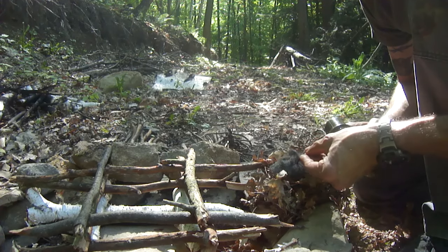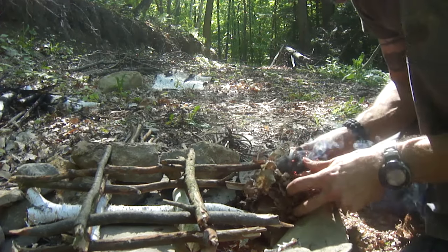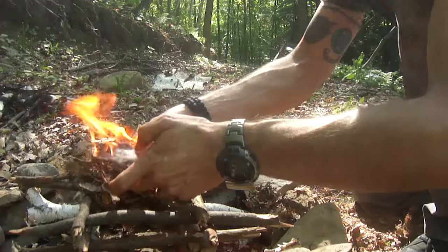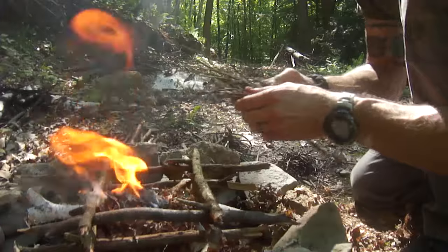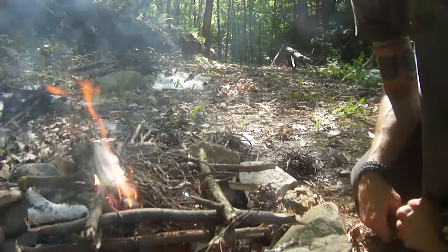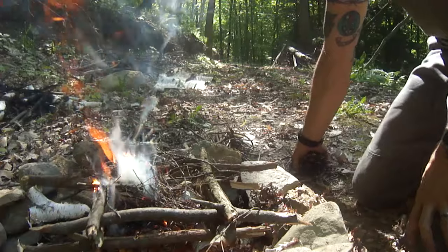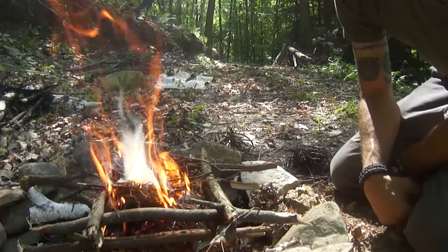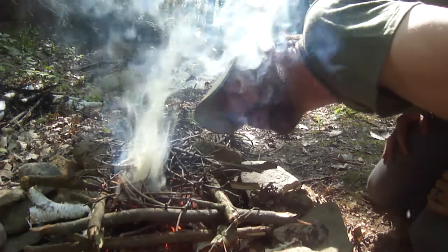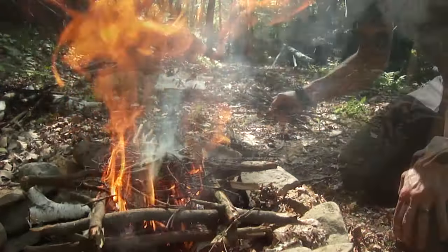As you can see, that starts sparking. A little bit of smoke going, the steel wool's taking off. I'll place that tinder bundle inside, then add some matchstick size kindling inside my log cabin lay. Give that a second to take off, then add some more matchstick size, and on to my pencil size.